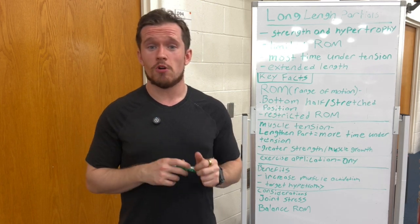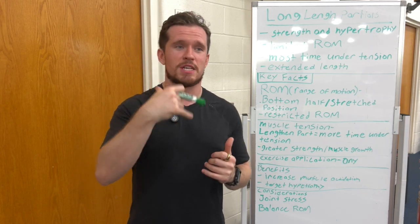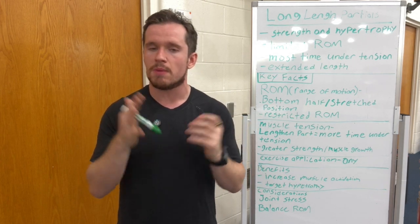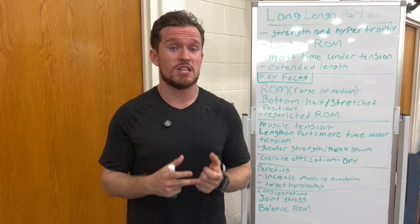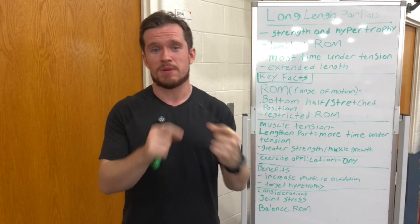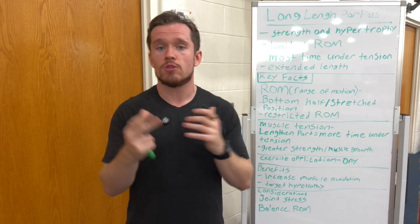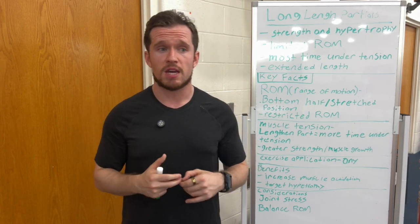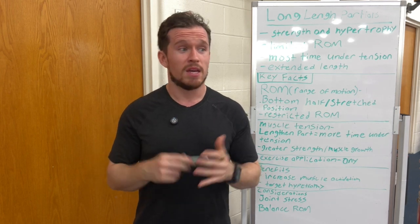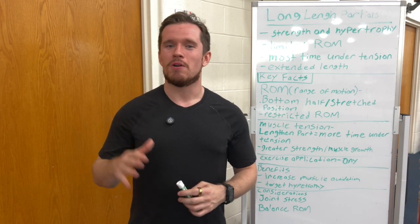Hopefully you all learned a little bit more about long length partials. I know it's very popular and I just wanted to give you a better understanding of how to use this and what's the best way to use it. I'm a big proponent of long length partials — they've been helping me get over my plateaus — but you also have to look at specificity and individualization to see if this is going to be worth it for you. Make sure your form and technique are perfect, because if you do this wrong, you could get too much of a stretch and get a strain or hurt the joints. Your health and safety is the most important thing. If you have any questions, let me know in the comments below. I'll see you all in the next video.